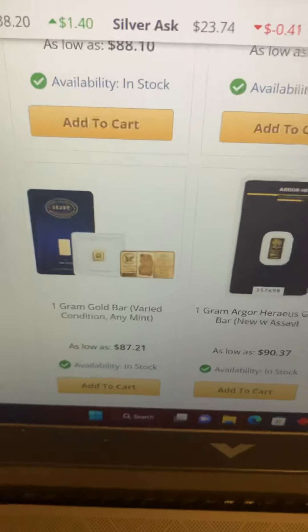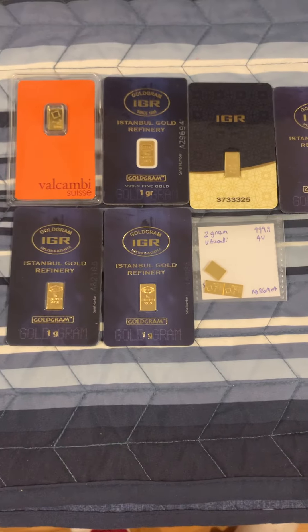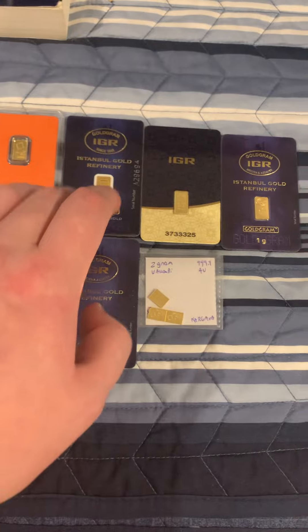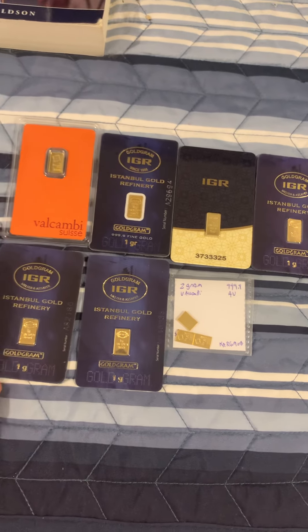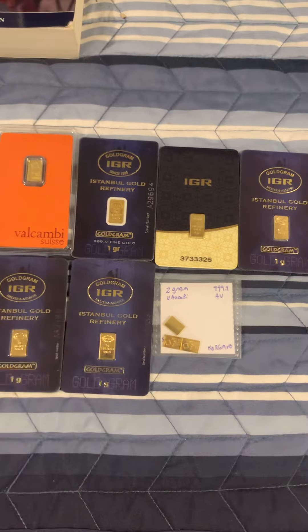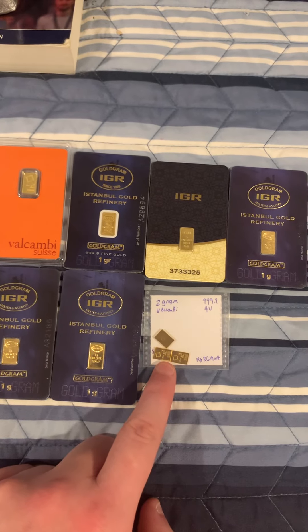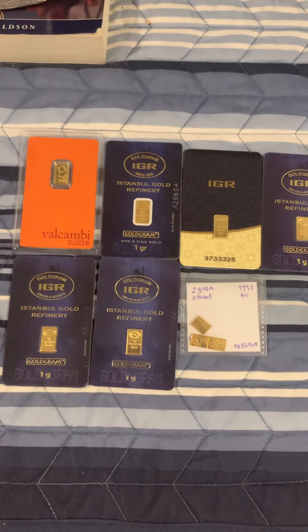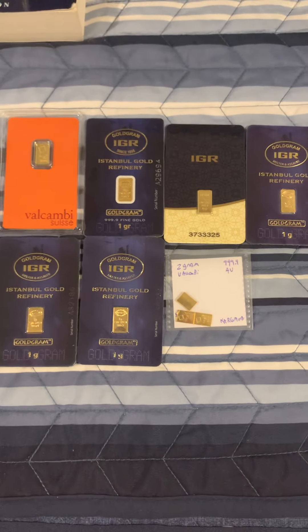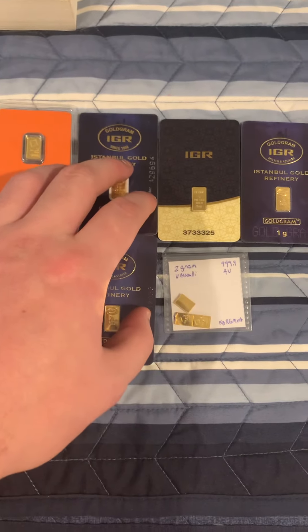All right, enough of research. Let's get back to here. So as you know guys, I'm trying to raise some money for the big day. We got grams of gold — we have the Valcambi, and we have IGR, IGR, IGR, IGR. This is a different type of IGR but it's all still one gram of gold. So what I am going to do is these loose ones, I'm going to charge $80 — that's $80 shipped. And these carded ones, if you guys want any of these, it's going to be $85 shipped. So let me know. I think that is a pretty good deal out of all the prices we just saw.